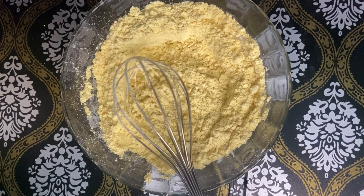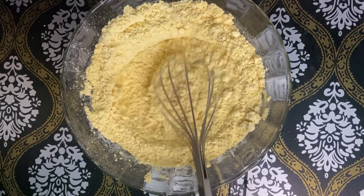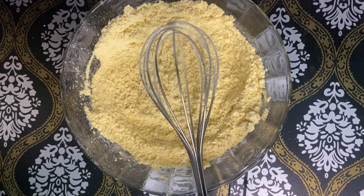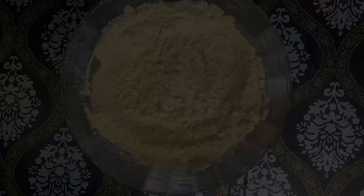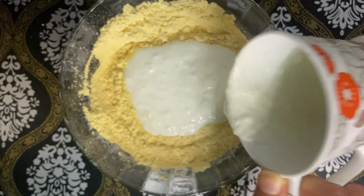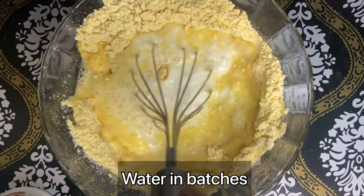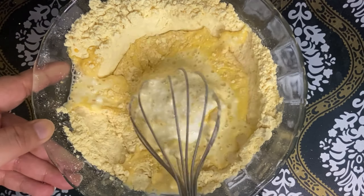These are the dry ingredients. Now add the wet ingredients and whisk them together to help mix. When all the ingredients are mixed together, we add three-fourths cup of water. This is the most important step to make the dhokla spongy and soft.